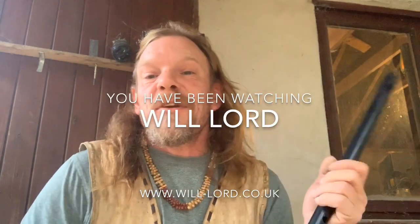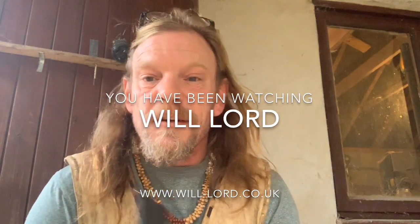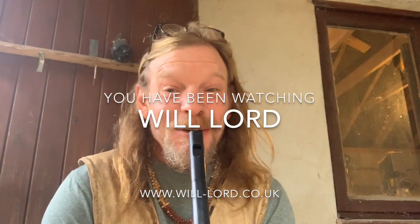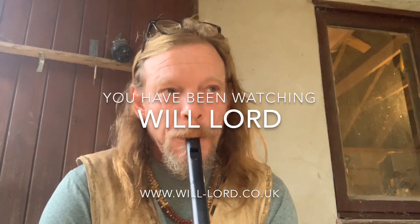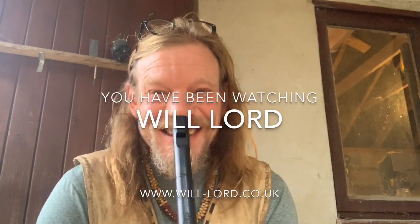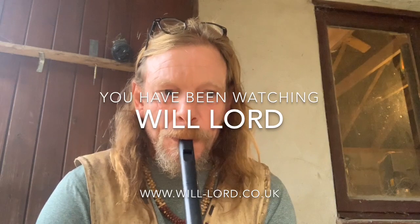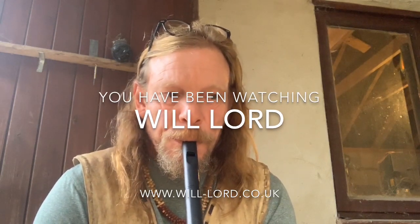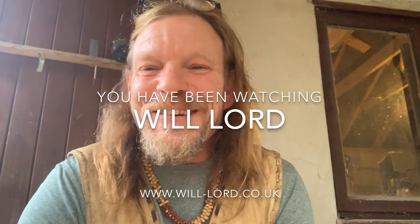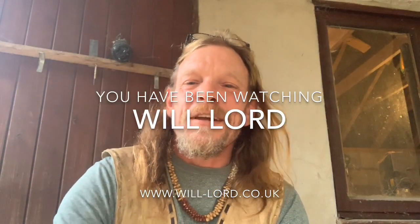There we go - one little barbed and tanged arrowhead, 19 minutes exactly. As I was saying, I will be going on a journey shortly to some nice archaeological sites and I want to take you guys along on that journey. I might even learn to play this along the way - I've just got myself this... need a little bit of practice. I'll get back to you with that one. Have a nice day - hope you enjoyed the video, cheers.